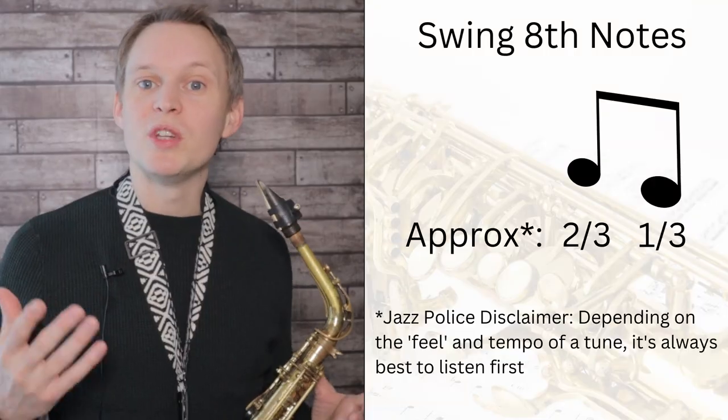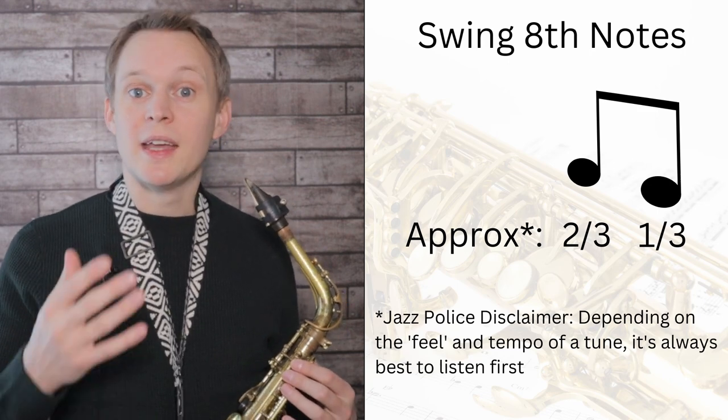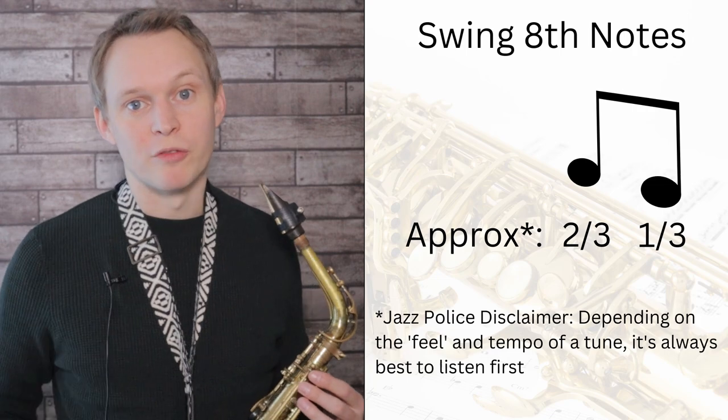Now I've put a slight jazz spin on this one, because we're going to be swinging the eighth notes. Meaning when you see those eighth notes, you'll notice that the first one of each pair is longer than the second one, and that will give it that swing feel.